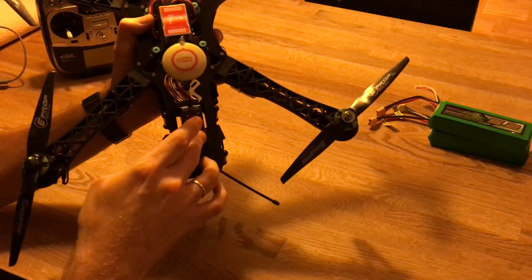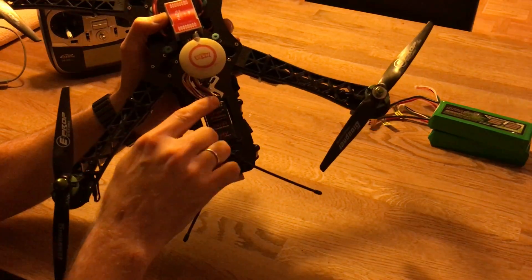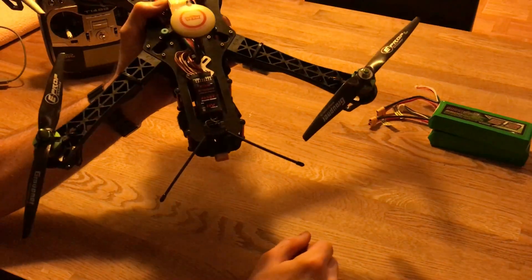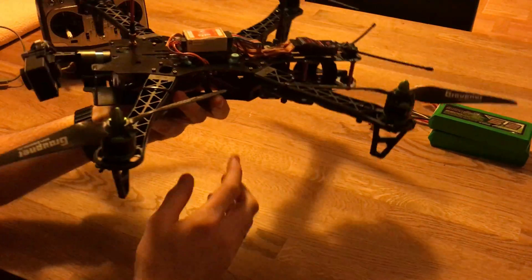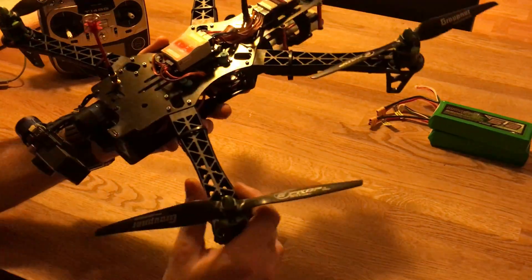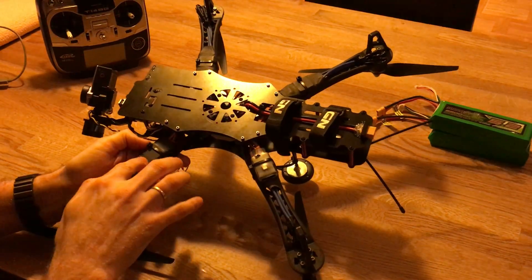I have the CoolTech 8-channel receiver here. It's not S.Bus - I thought it was when I ordered it but it wasn't. That's no problem though; I just use regular cables, six channels to the NAZA, and two channels - one for the tilt of the gimbal and one for switching the OSD screens.